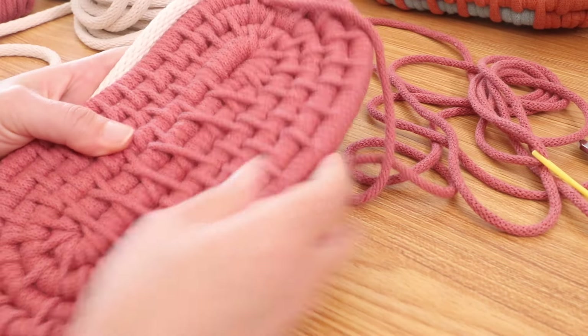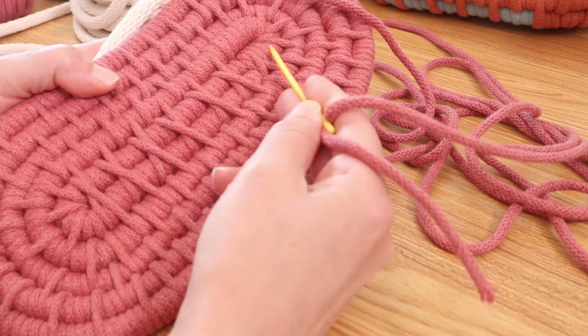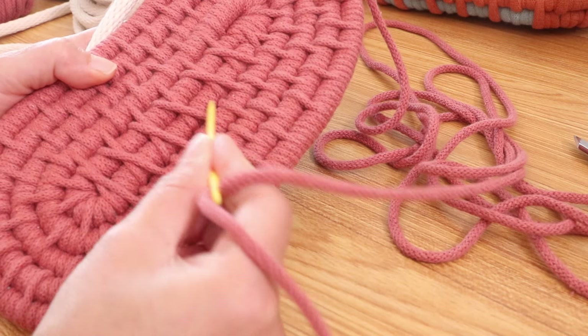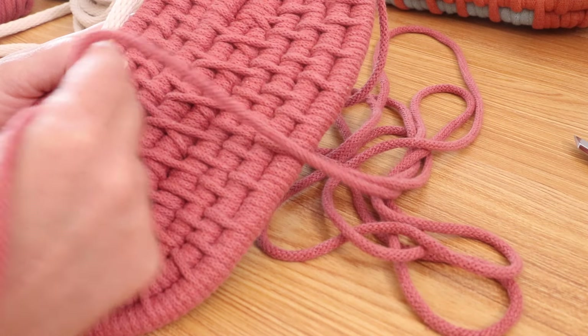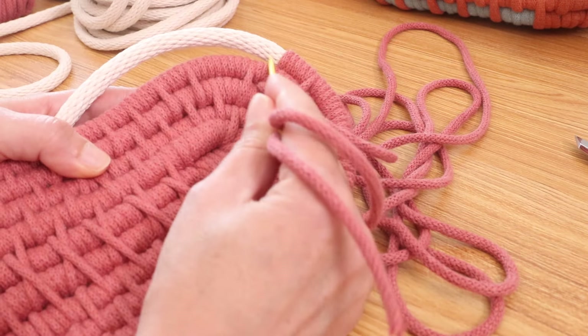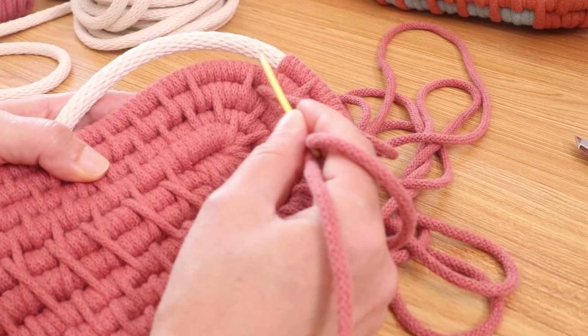I am complete with my base. If you go to the center here you can count your rows — I have five on each side, and then the sixth row starts here. So for my sixth round, I'm going to go ahead and start my sides.